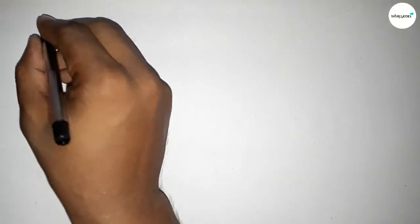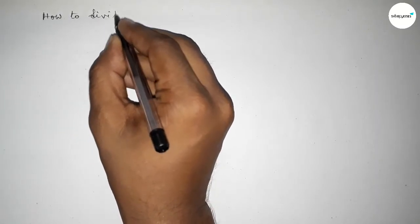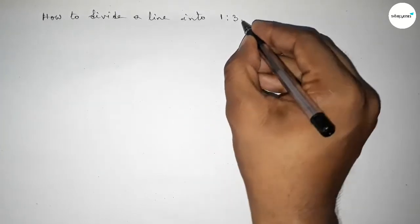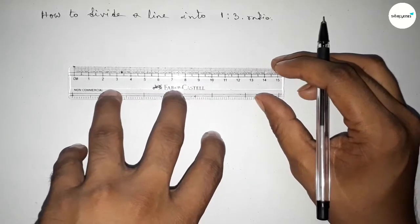Hi everyone, welcome to SI Share Classes. Today in this video we have to divide a line into a 1 is to 3 ratio by using compass in an easy way. So let's start the video.